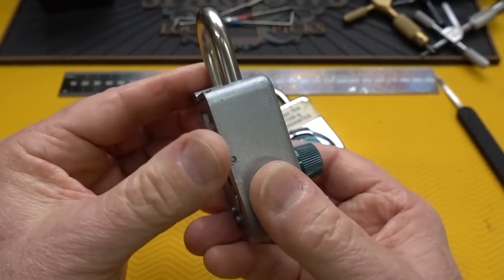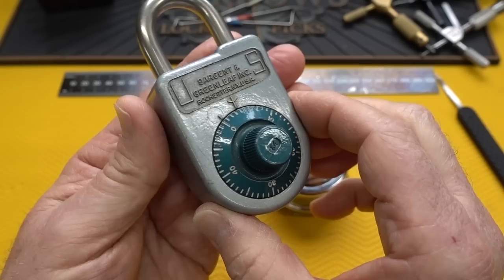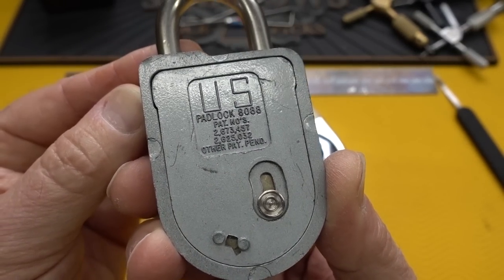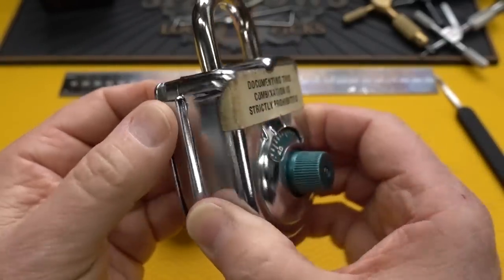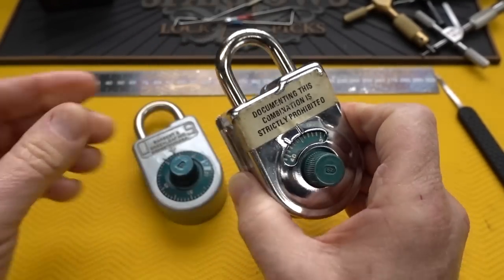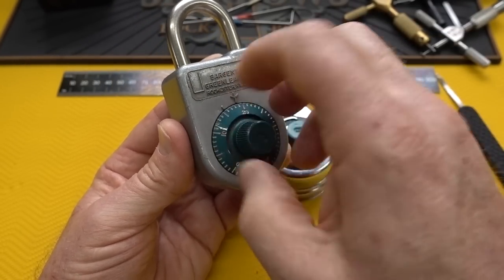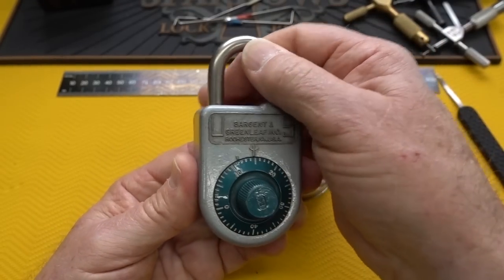These are really finely made locks - very tough, with a good quality shackle and a mechanism that literally was not pickable. I've never seen anybody pick one, and I've spent countless hours trying myself. The first model was the 8088 - just like the very first commercial microchip - then it was followed by the 8077A. They're all nicely designed, very tough, and the gates are absolutely tiny with a very complex opening technique: rotate four times one way, three times back, twice forward, once back, then back to zero.